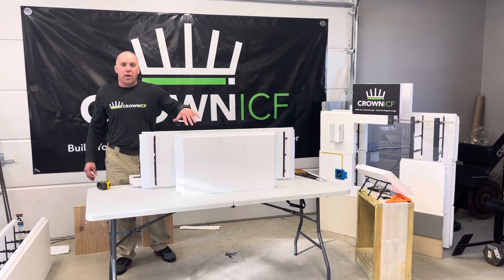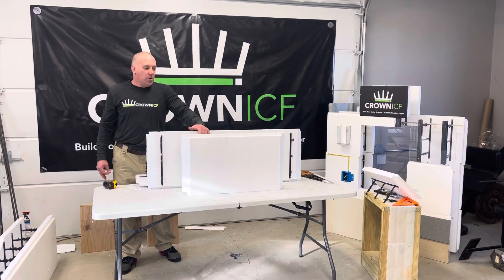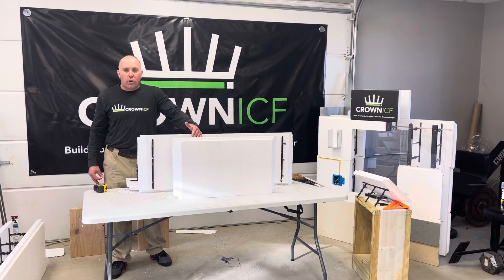This video is about, if you run out of corners, you don't want to wait to get more. You have the crew working, you want to keep them going.